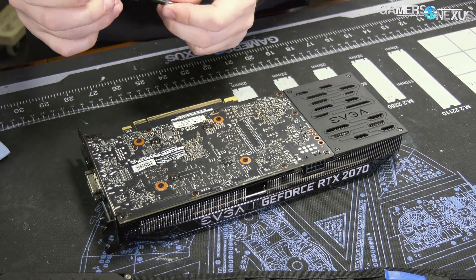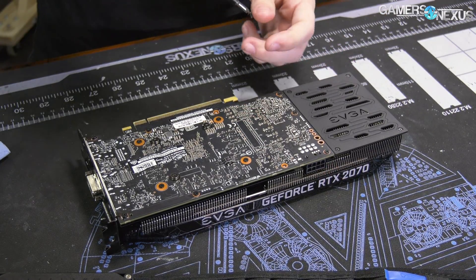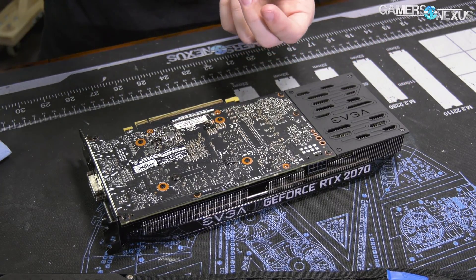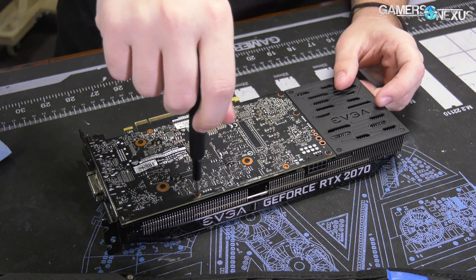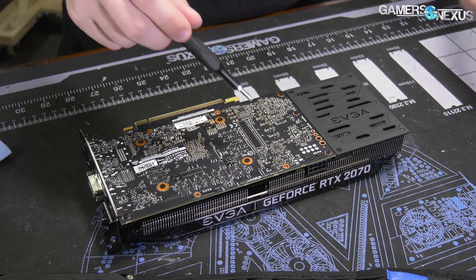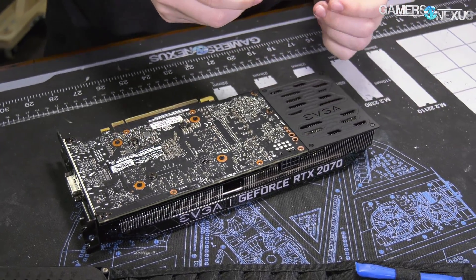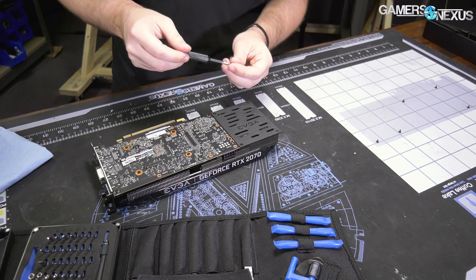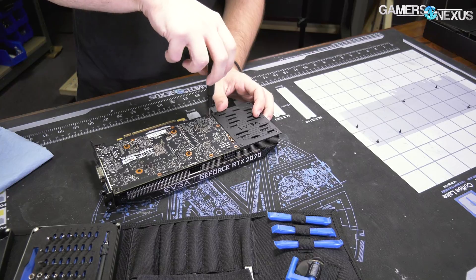It's going to be a lot of Phillips drivers and that's about it. Reasons you would want to do this: for us, we want to see what the PCB and the VRM look like — are they quality? What kind of VRM is NVIDIA using, because this is a reference model? We're going to be using our mod mat here to track the screw placement. You can pick one up on store.gamersnexus.net. We're also using the iFixit ProTech toolkit — we do think it's one of the better ones.